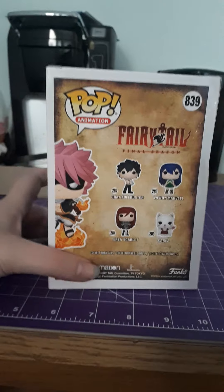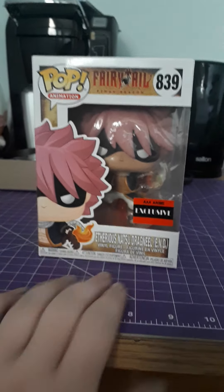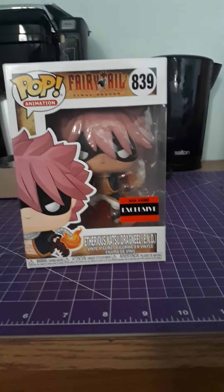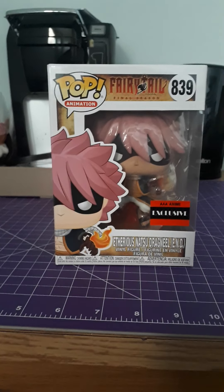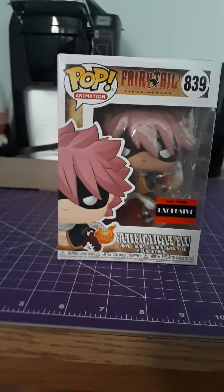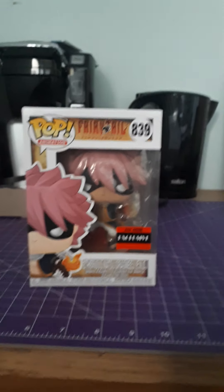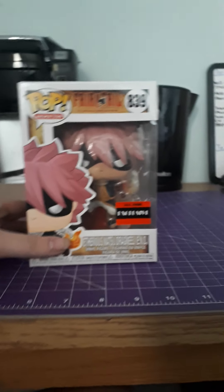He's pretty hard to find because he was from one of the cons and he sold out pretty quickly. Weirdly enough, Entertainment Earth was getting him back in stock, so I was able to grab him. The shipping is kind of expensive because I'm in Canada, so I don't like to do small orders. I bought a $20 Pop and it cost me $20 to ship it, so it was very expensive.